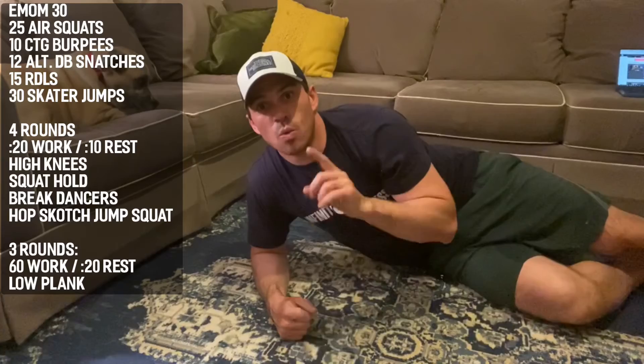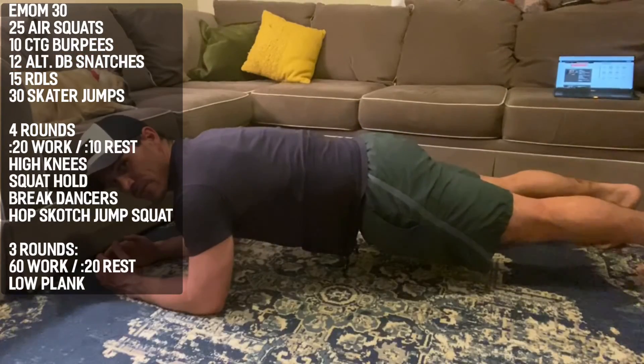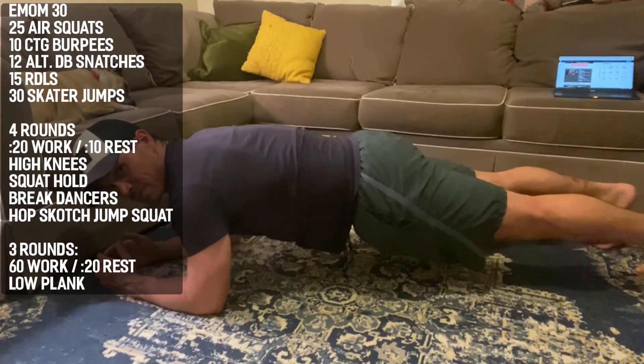To finish up today, we're going to do three one-minute planks with 20 seconds of rest in between. Make sure your shoulders are over your elbows, your back is flat, you're up high on your tiptoes, and we're squeezing our abs together.